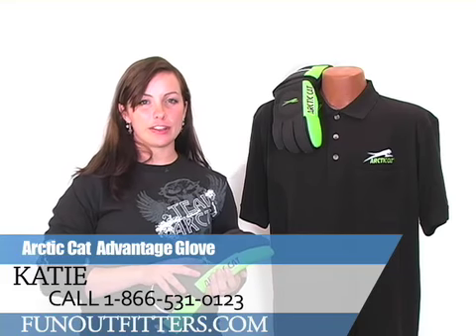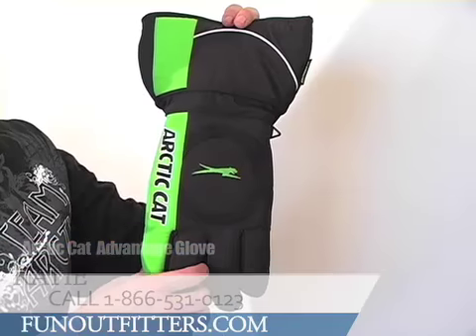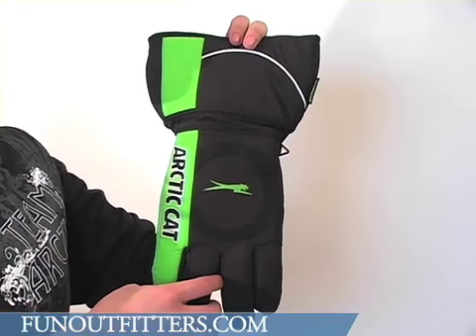Hi, I'm Katie from FunOutfitters.com and I have here the Advantage Glove by Arctic Cat. It comes in three colors: black, orange, and green as I have here, and it comes in sizes small to 2XL.